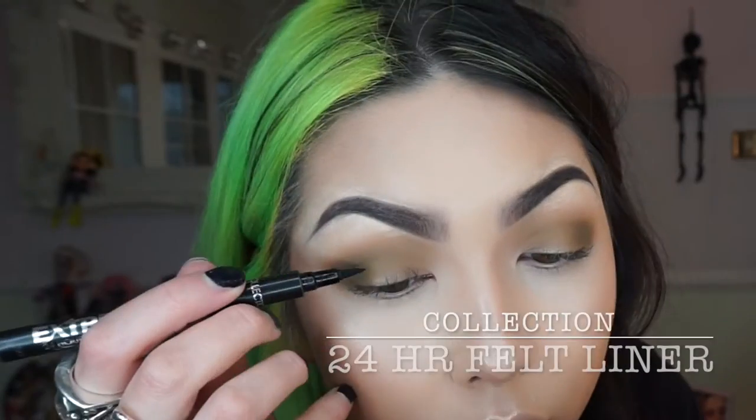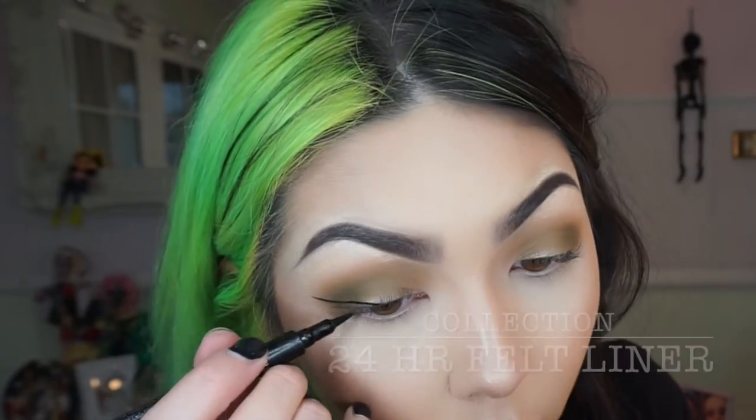Then I thought I'd do a winged liner and I love using felt tip type pens for winged liner — I just find it's really easy and quick.